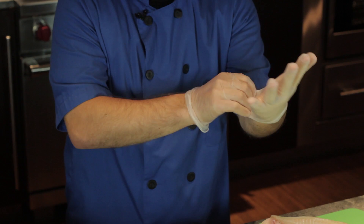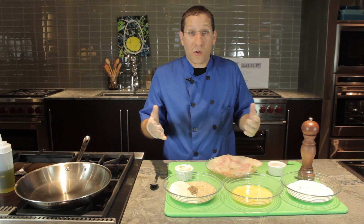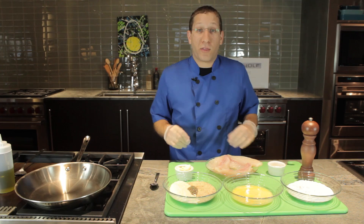When I'm cooking with things like fish and chicken, I love to use these vinyl gloves. These are really great because you can purchase them at the drugstore and use them for all your messy bits in the kitchen. Then when you're done, you can just take them off and throw them away.